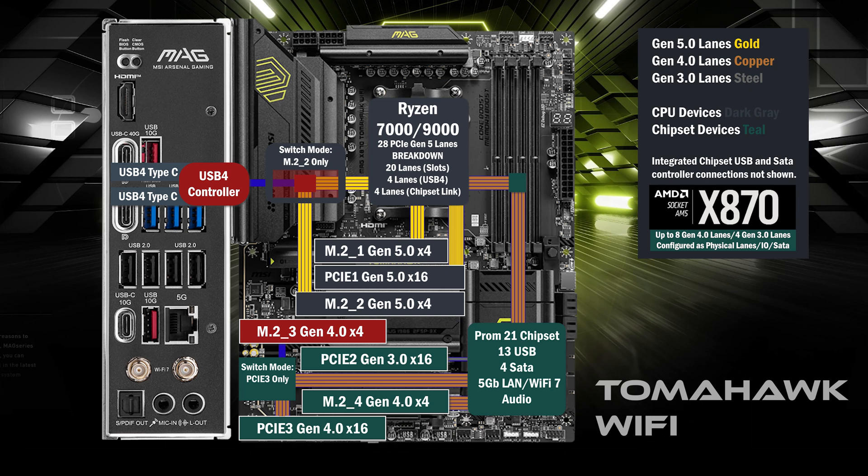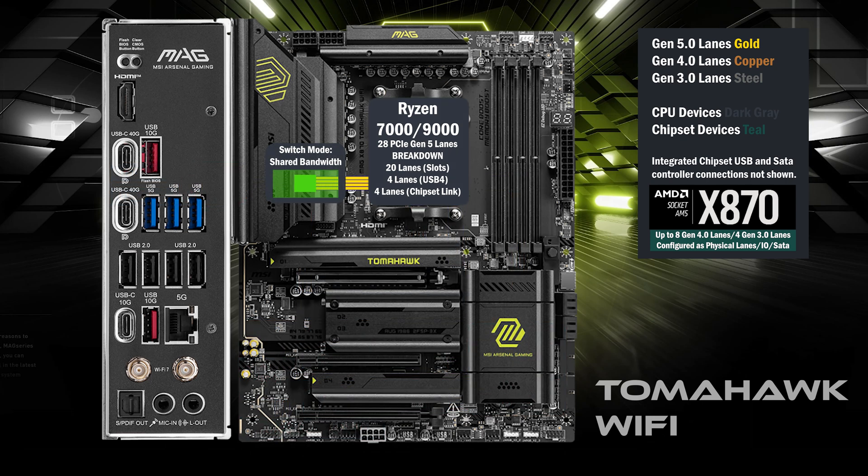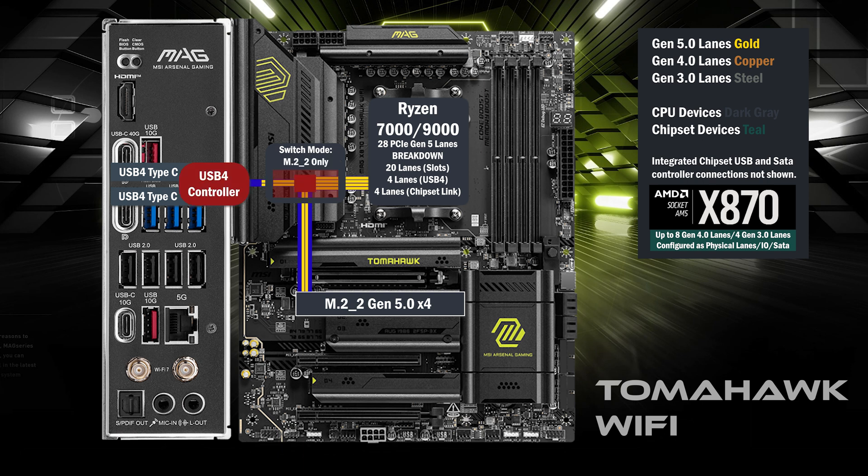Here's the MSI X870 Tomahawk. 4 Gen 5 lanes go to a switch that connects to the USB 4 controller and the second M.2 slot. In the default mode, 2 lanes go to the USB 4 controller and 2 lanes go to the M.2 slot, sharing the bandwidth of the 4 lanes. In the BIOS, you can choose to disable USB 4 and all 4 lanes will go to the second M.2.